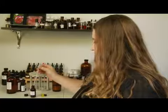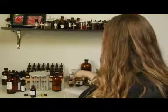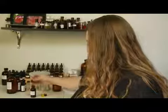I'm just kind of guessing at this point, and for every oil that I add, I write down so that later I can go back and make the same perfume that I just worked on.